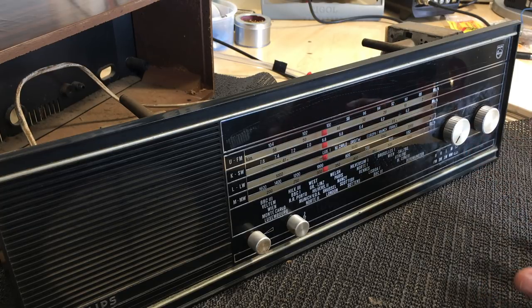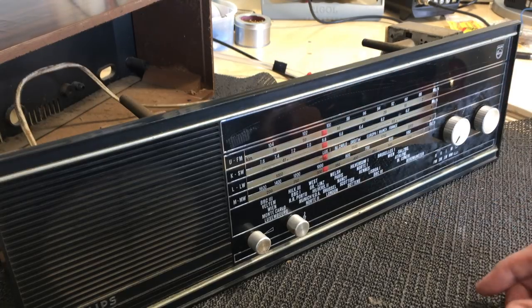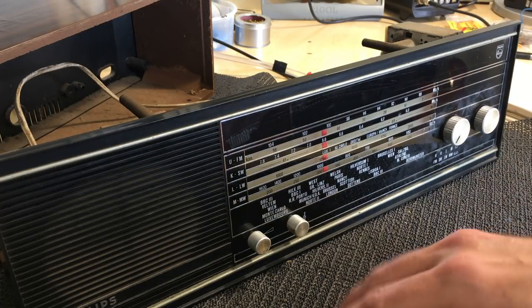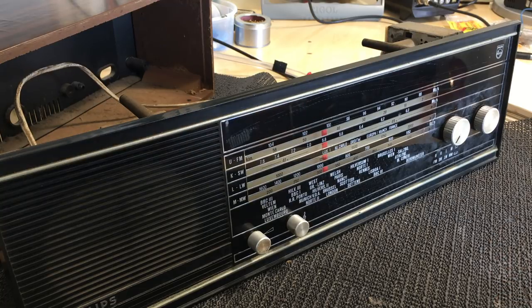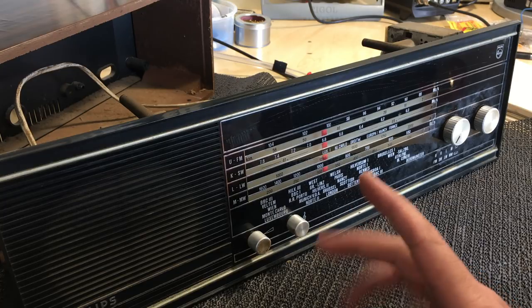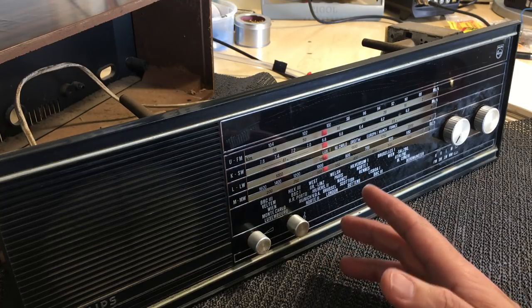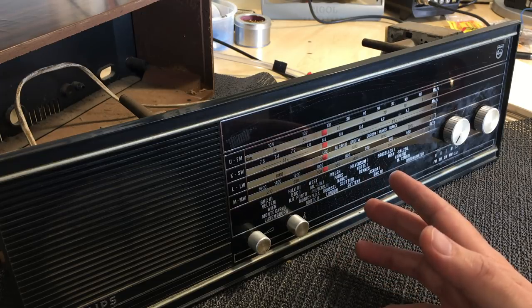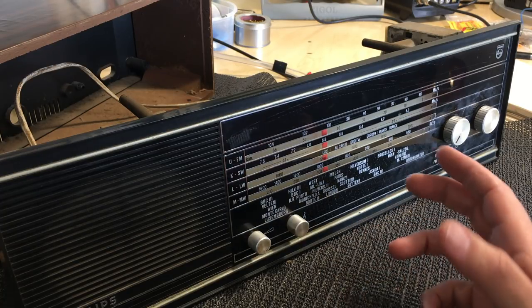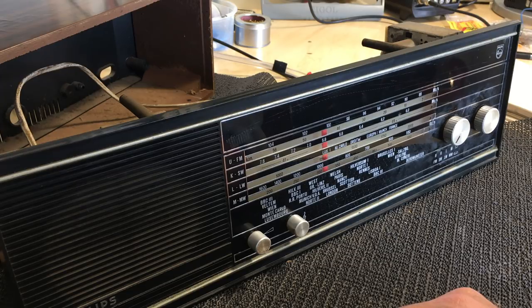I'm going to take it one step at a time — sort out the power supply section and move forward from there, as I usually do. Power supply first, then the power amplifier, and then the radio section — usually AM first and then FM. I have a pretty comprehensive service manual for this, which happens to be in three languages: English, Dutch, and French. The schematic itself and the physical layout drawings are very, very clear for a change.